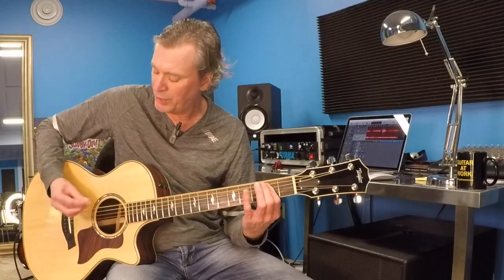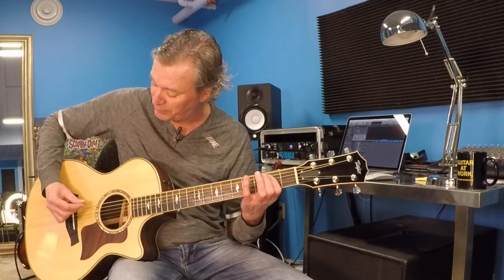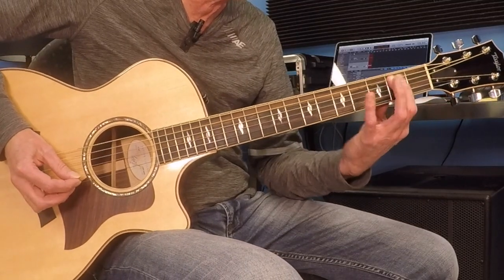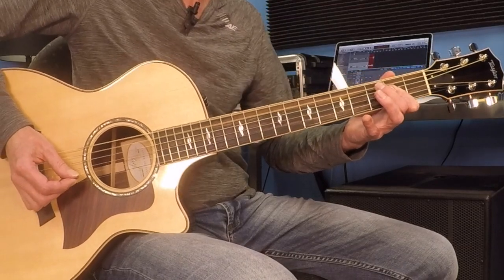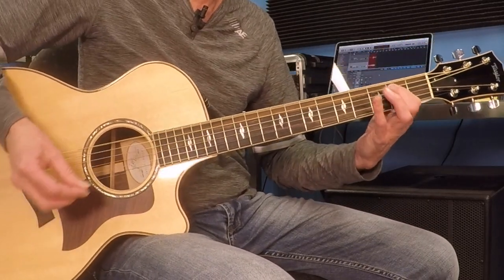Watch out which strings you're selecting with the right hand. You'll clearly see the open strings written as zeros in there. It's counterintuitive — you've got your finger here on the 2nd fret of the A string, and we're asking you to play the low E and the A, so your right hand might not cooperate right at first. I put G in brackets because this note is a G, kind of implying the G chord, and then back to your low E. So in time we get that.